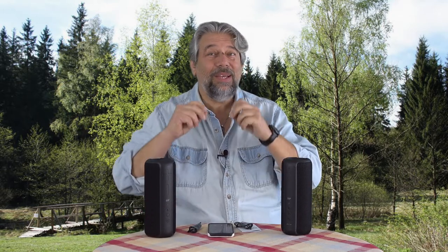They're not the lightest speakers in the world, but there is a relationship between the weight of a speaker and its ability to push out those low-frequency sounds. That's why this is not super light.